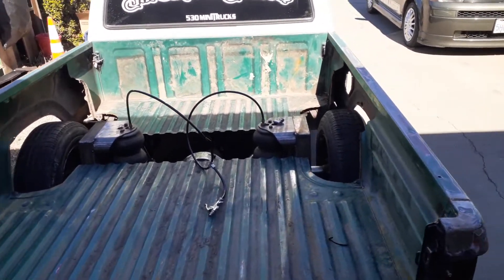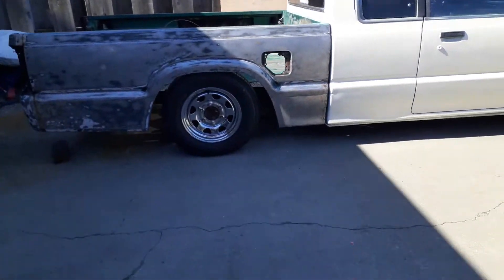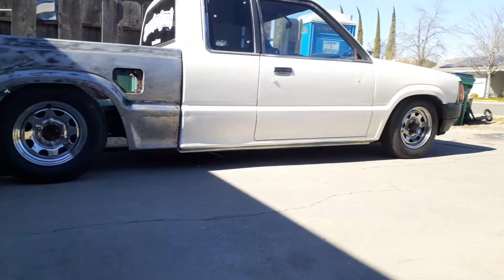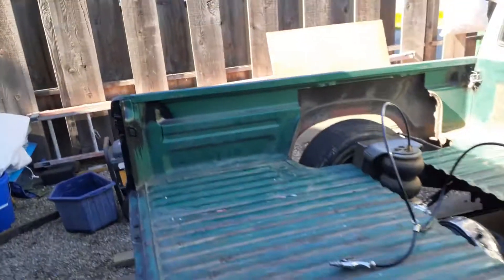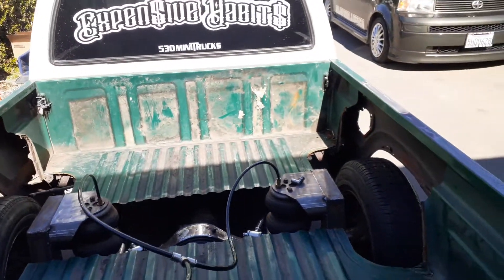This is what it looks like with air all the way up. I'm gonna shave the gas door off and drop it out.